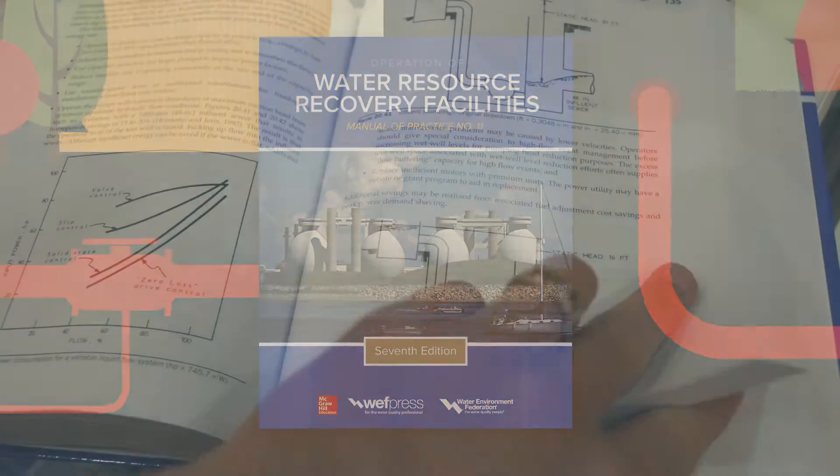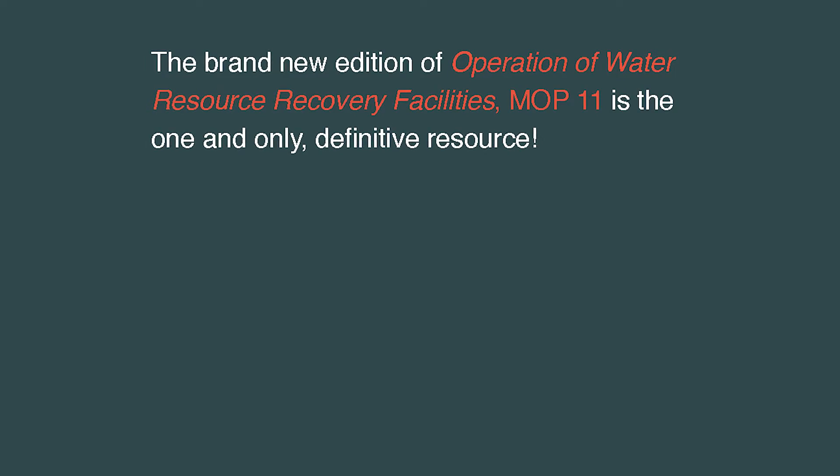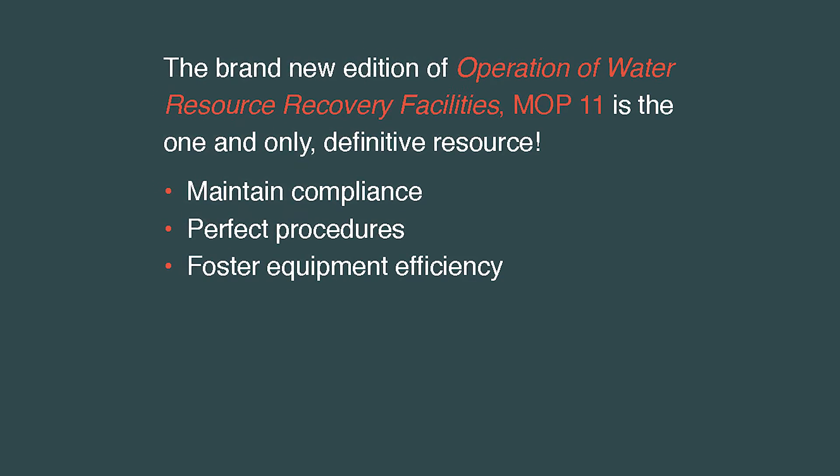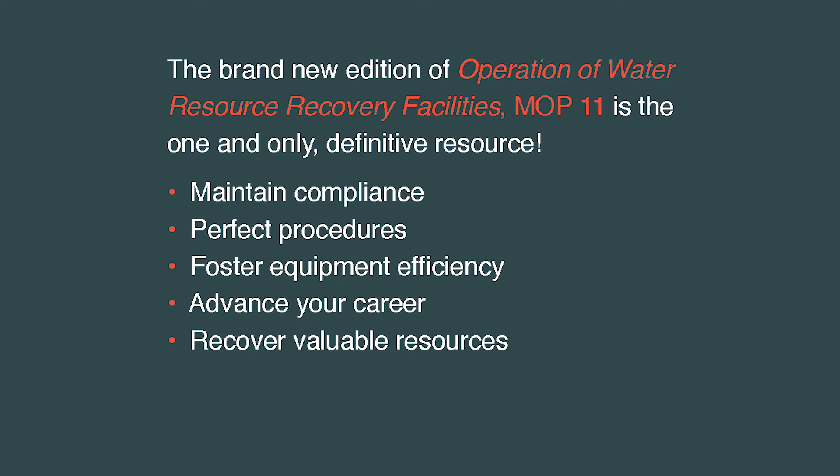I'm a product line manager and it's right by my desk, so whenever I need it or some information, I just grab it and use it from day to day — every day, actually, almost. It really explains the basics of every single unit process that we have. It's the go-to reference for wastewater operators.